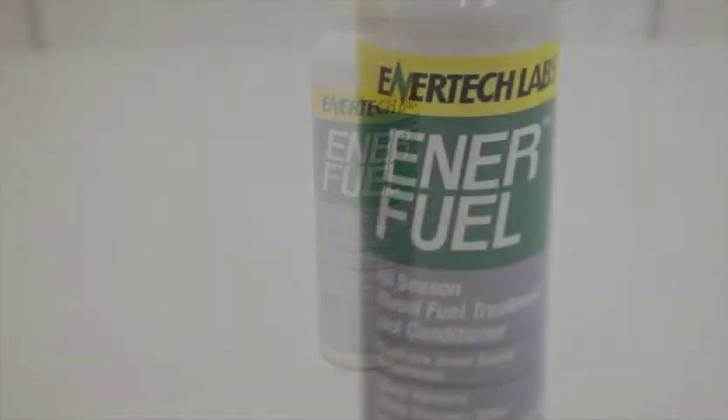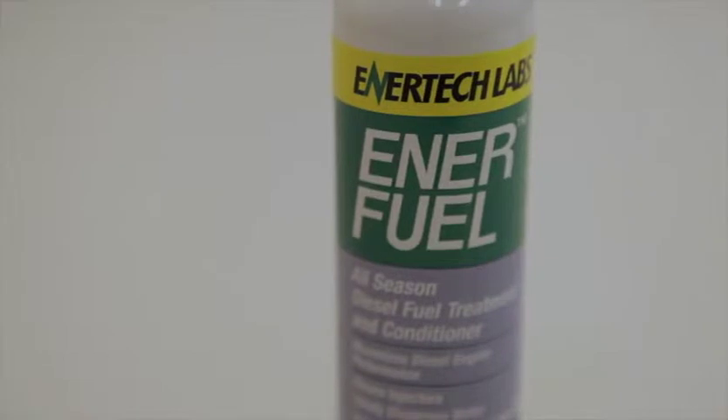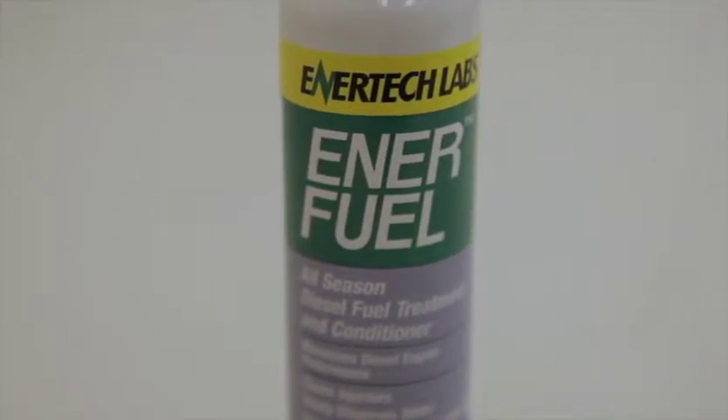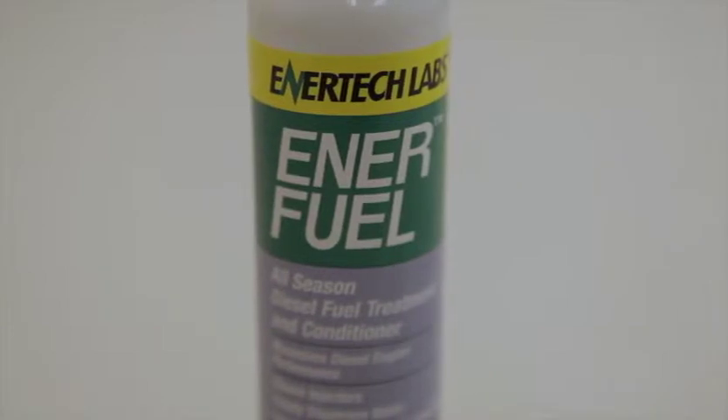If you need to remove large volumes of water, the procedure is to pump, siphon, or drain the free water, then use EnerFuel to chemically remove the dissolved water in the fuel.